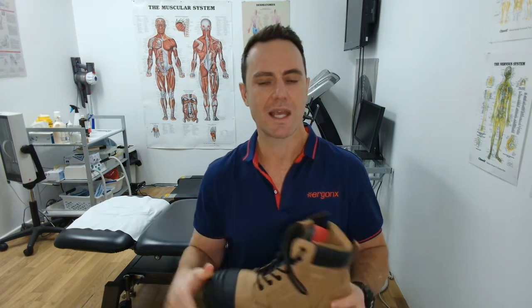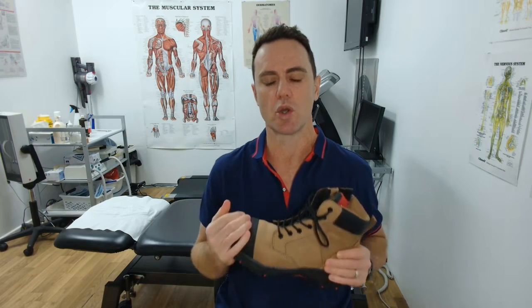If you're getting foot pain at work, check your work boots for these features. Hey guys, it's Kent here and I'm the podiatrist from Doc Pods and Ergonics.